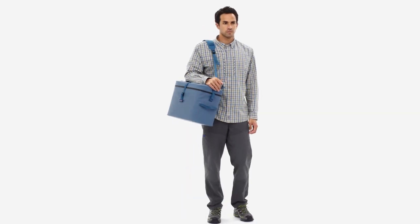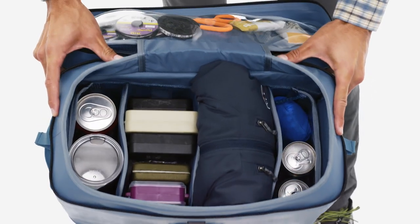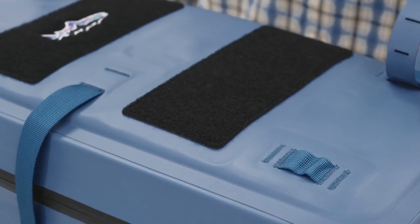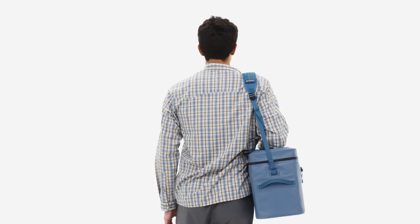Building the best boat bag requires dependable, watertight materials, ample storage, and versatile, easy-to-use organizational options. The Great Divider checks all the boxes and doubles as a rugged and reliable travel partner.